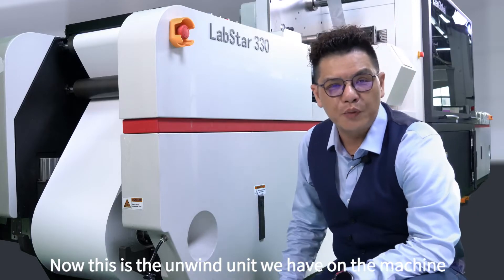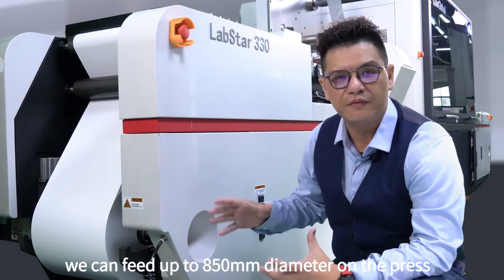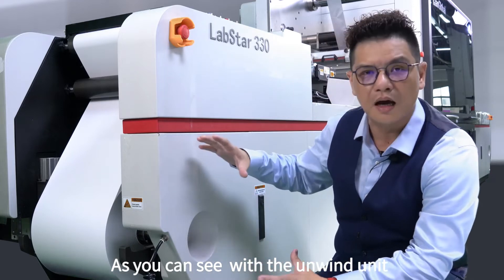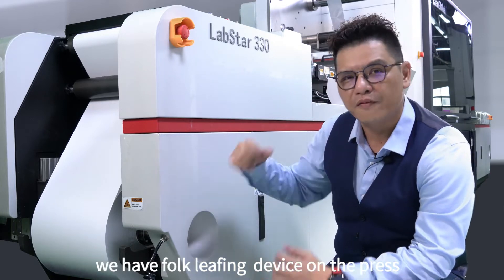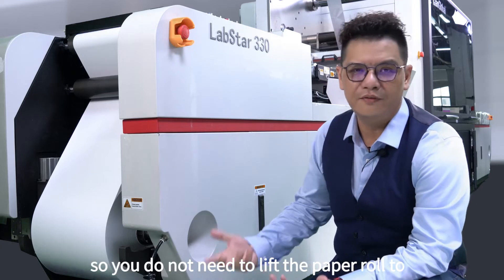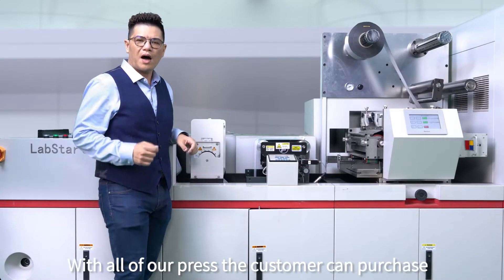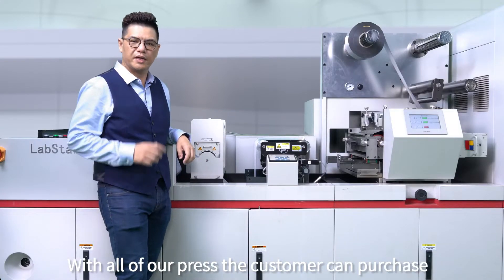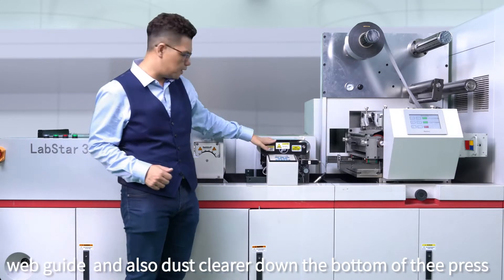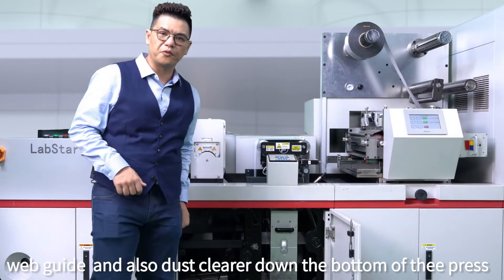This is the M1 unit we have on the machine. With this M1 unit, we can fit up to 850 millimeter diameter on the press. We also have a fog-leafing device on the press, so you don't have to ever leave your paper roller to fit into the machine. With all our press, the customer can purchase — it comes together as standard with corona treater, web guide, and also a dust cleaner down the bottom of the press.